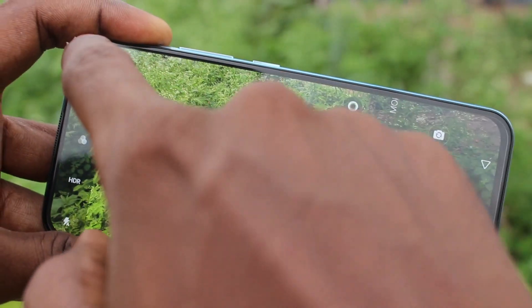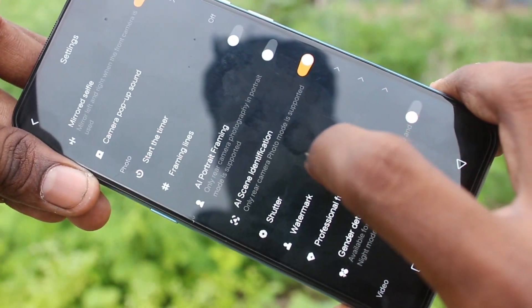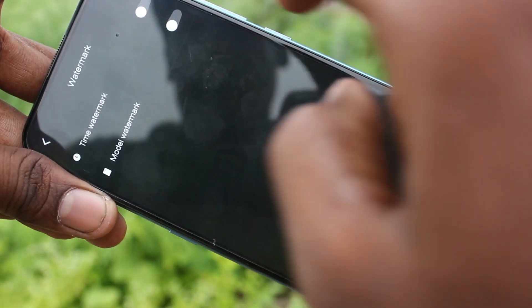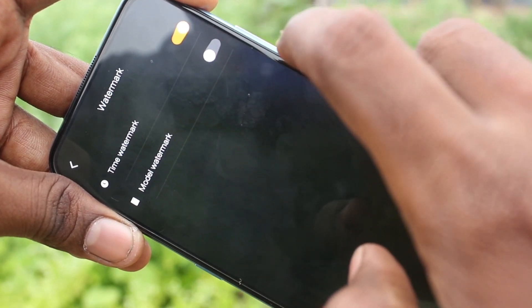Just open camera and click on the gear icon here. And click on the watermark option. Here, two options are available: time watermark and model watermark.